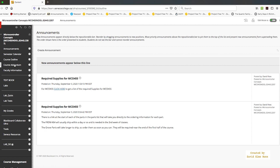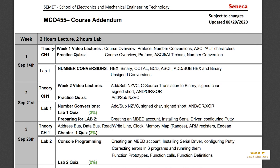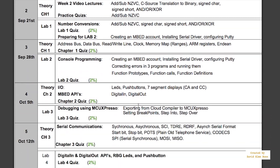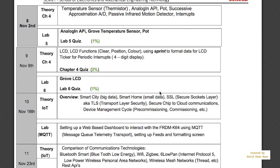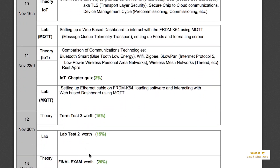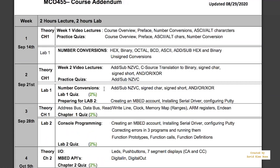There's a course outline here, but the more important piece of information you'll need is the course addendum. It goes through week by week what you're going to be doing in theory and lab classes. In green, it shows you the evaluations as you go through the course — including my favorite, study week — and down here we have a final evaluation. All the green items show when evaluations are and how much they're worth in marks.